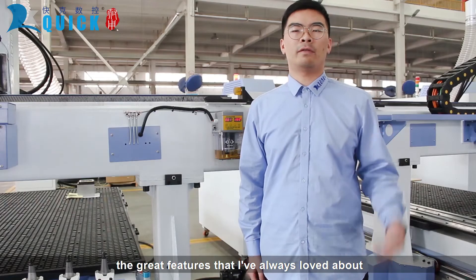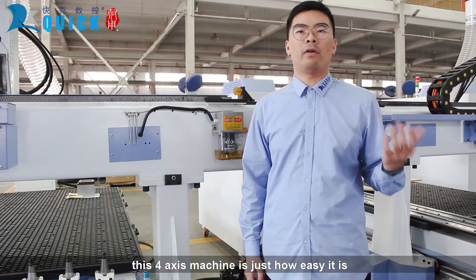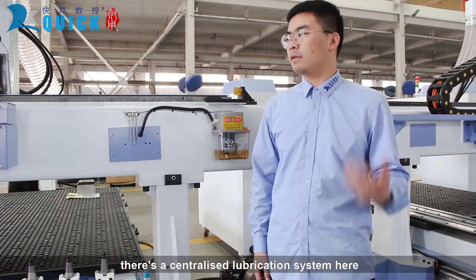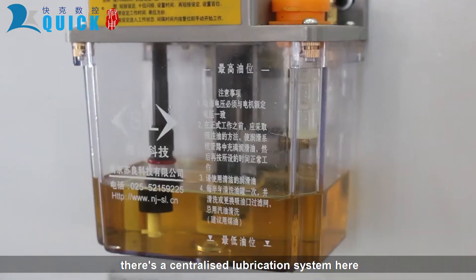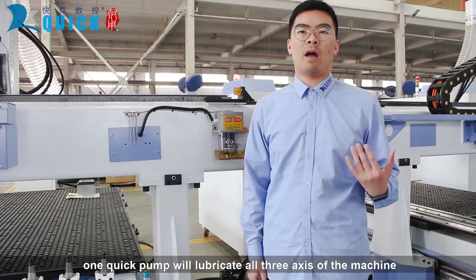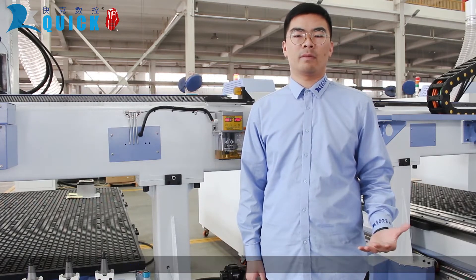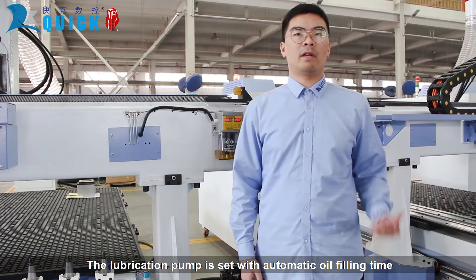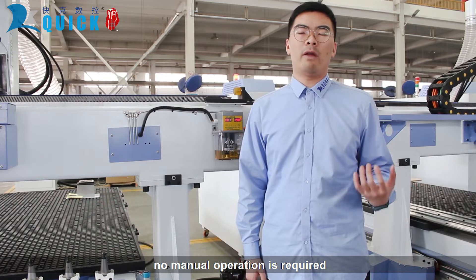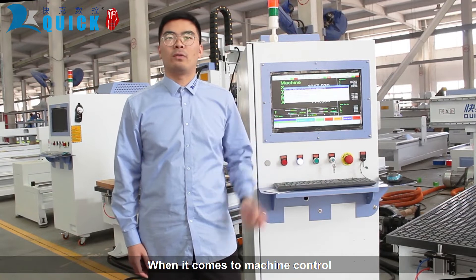One of the great features I've always loved about this 4X machine is just how easy it is to service and operate — maintenance is really easy. There is a centralized lubrication system. One quick pump will lubricate all three axes of this machine. The lubrication pump is set to run automatically at timed intervals. No manual operation is required.